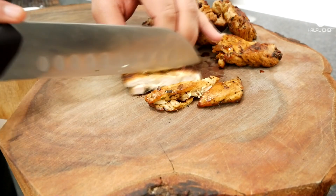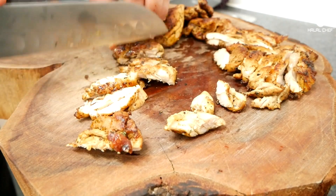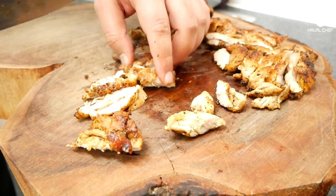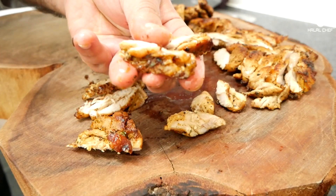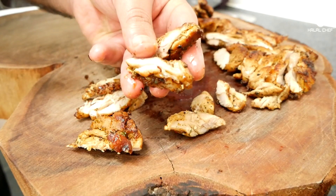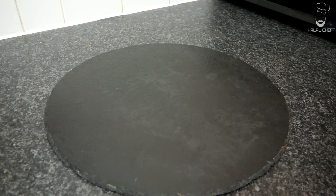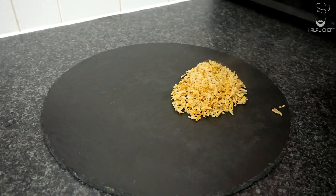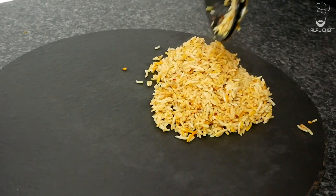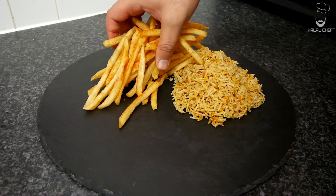What you want to do is slice the chicken open into pieces. Look at that beautiful chicken! Let's plate this up — first of all, I'm just gonna add some of that rice on the side. Amazing. Then add some of those beautiful fries on the side as well.